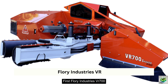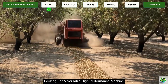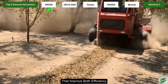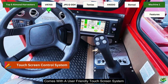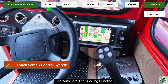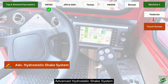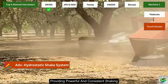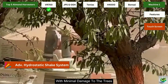First, the Flory Industries VR700. The Flory Industries VR700 is one of the top choices for almond growers looking for a versatile, high-performance machine. This shaker boasts an impressive set of features that improve both efficiency and operator comfort. The VR700 comes with a user-friendly touchscreen system that allows operators to fully program shake profiles and automate the shaking function, meaning less time spent adjusting settings and more time harvesting. It also features an advanced hydrostatic shake system, providing powerful and consistent shaking.